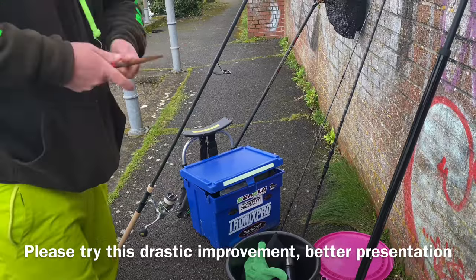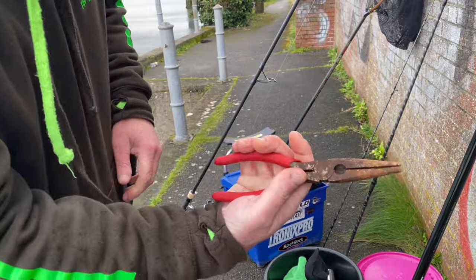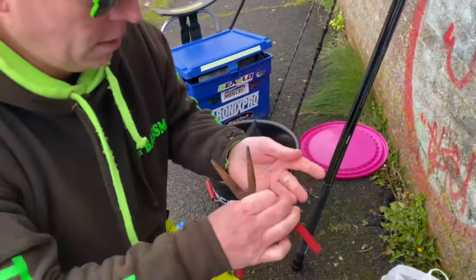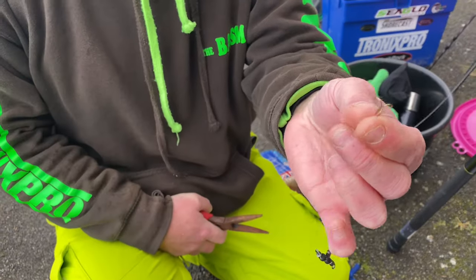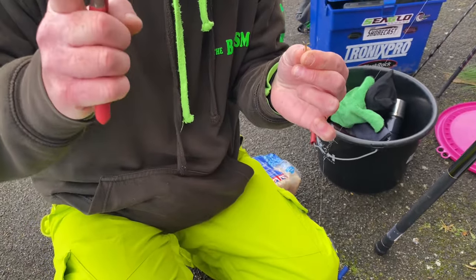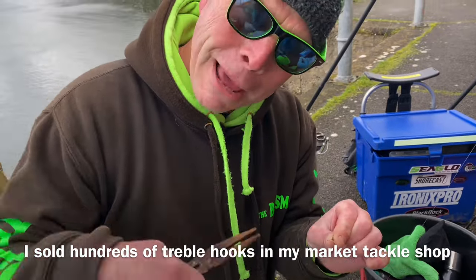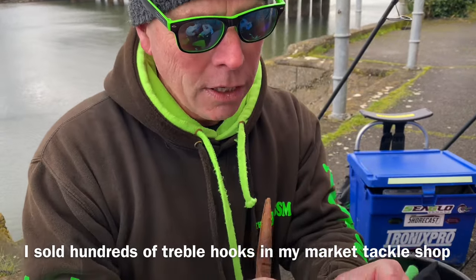Just getting my rusty pliers going. I must have bought about 50 pairs of these over the years and they just rust out because they're not sea-proof. Right, Sir Keith, I have got a tip for treble hook users - a nasty ugly horrible treble hook. How many of you guys out there use treble hooks on your mullet? Be honest in the comments - say yes I use treble hooks or no I use a single.